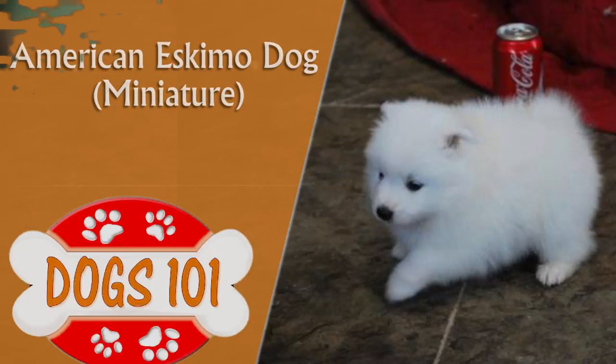American Eskimo Dog Miniature. The American Eskimo, or Esky, descends from spitz dogs from Northern Europe.